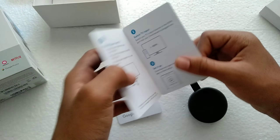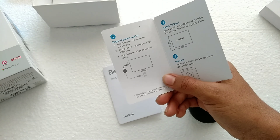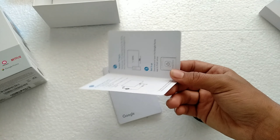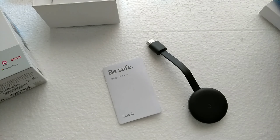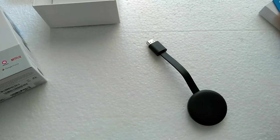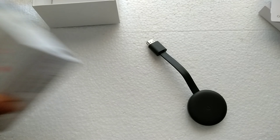They've also included some paperwork — a 'Let's Get Started' guide. It's very simple: plug in the power, it runs on just 5 volts. You configure it using the Google Home app, and you can also control playback by voice using the Google Assistant. It works great overall.